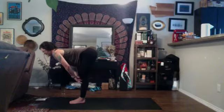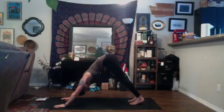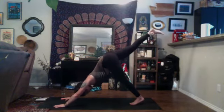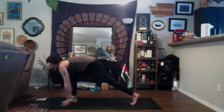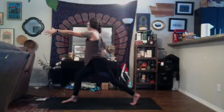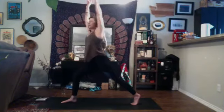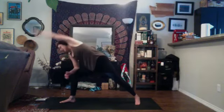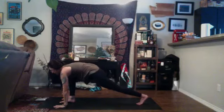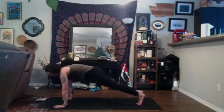Inhale, halfway lift, exhale, Chaturanga Dandasana, inhale, up dog, exhale, down dog. Inhale, right leg high, exhale, low lunge. Inhale, rise up, high crescent. Exhale, open twist to the right — left arm forward, right arm back. Inhale, come back through center, exhale, airplane arms, chest forward. Inhale, rise up, exhale, open up warrior two. Inhale, reverse. Exhale, side angle. Inhale, reach up with the left hand, exhale, cartwheel down to low lunge. Inhale, dragonfly twist — right arm up to the sky. Exhale, plant the hand, step the feet back, take your vinyasa.